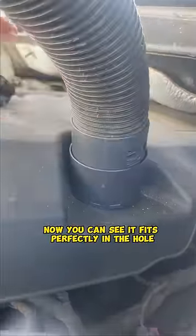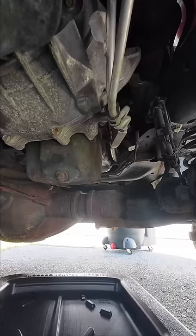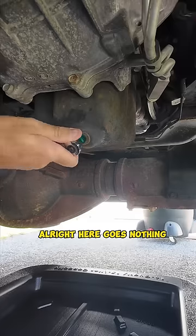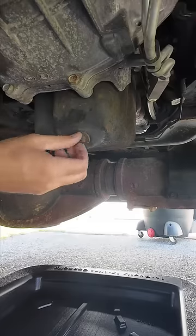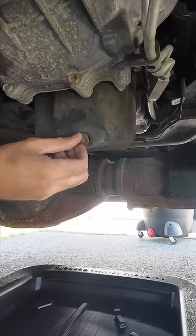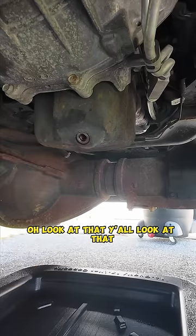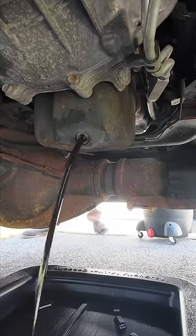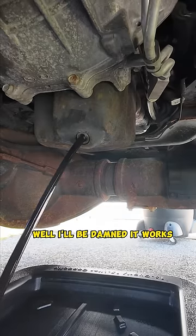You can see it fits perfectly in the hole. Alright, let's turn it on — here goes nothing. Look at that y'all, look at that! Well, I'll be damned, it works!